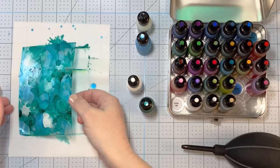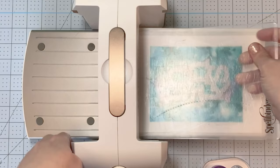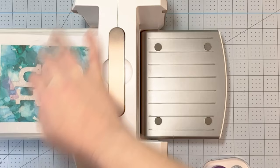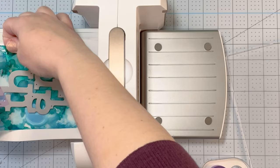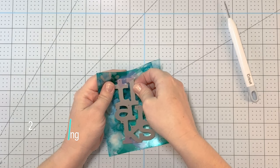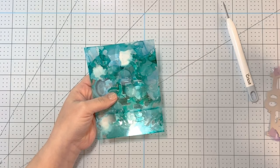When I turn the acetate over, you can see how absolutely beautiful that panel looks. I'm using a stamp and die set I bought back in December from Concord and 9th — it's the Big Thanks stamp and die set, and they're available individually. I'll link to everything in the description. I ran the acetate through my die cutting machine, setting down a piece of copy paper so I didn't get alcohol ink all over my platform, and I'm die cutting out the big Thanks.